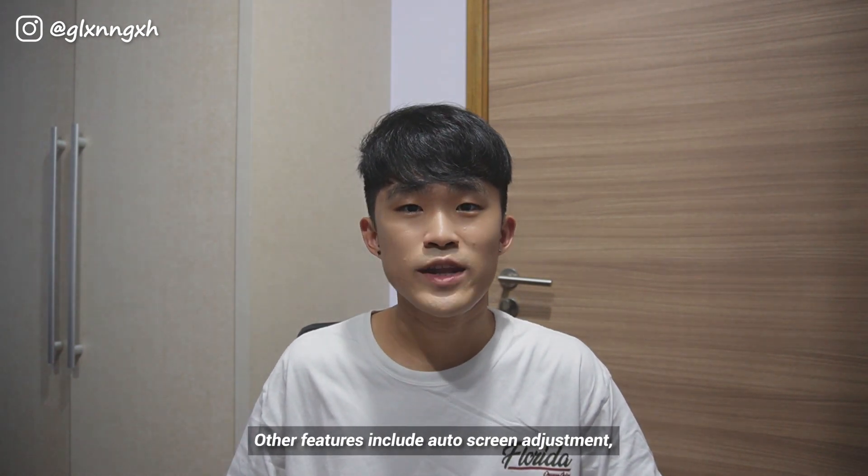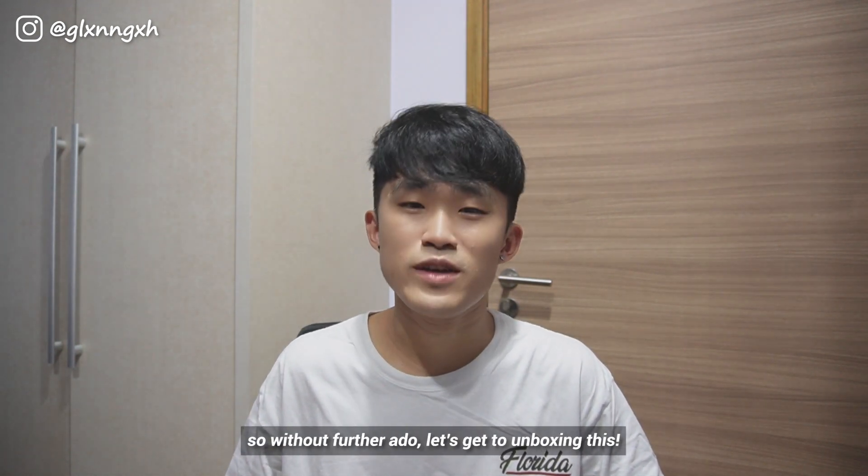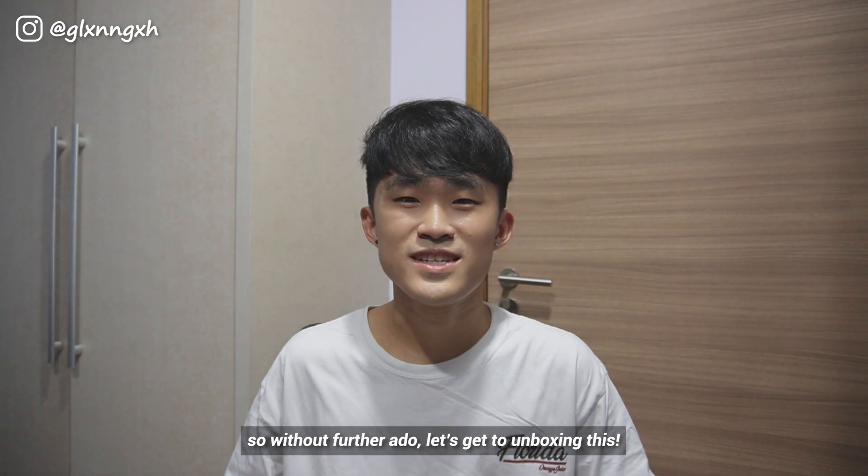Other features include auto screen adjustment, a touchpad and an inbuilt Android system. So without further ado, let's get to unboxing this.